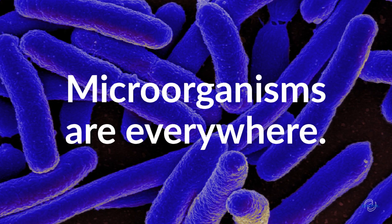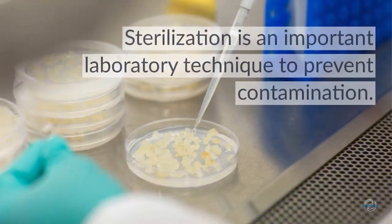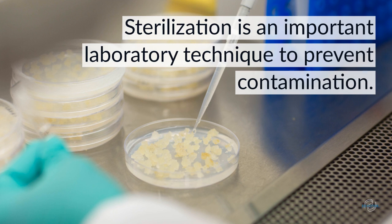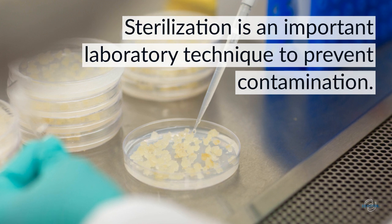Most of the time, these microbes are a normal part of the ecosystem. However, in the laboratory, we often need to prevent the wrong microbes from growing in our experiments. This requires sterilizing media and laboratory equipment to eliminate anything that might be living in or on it.